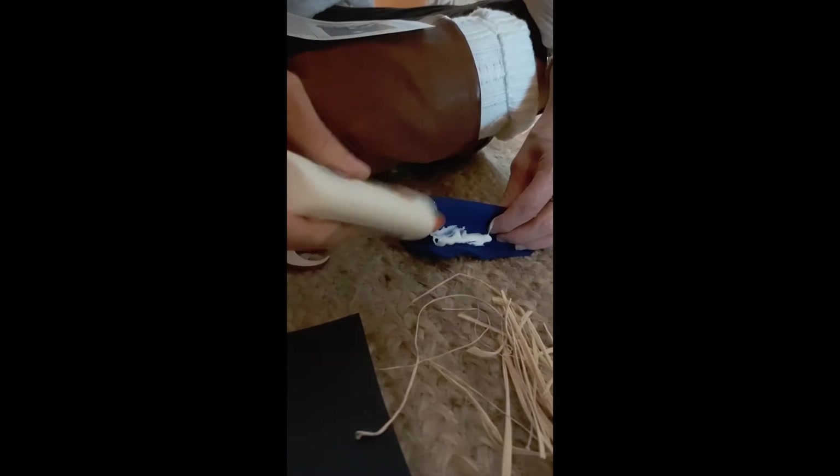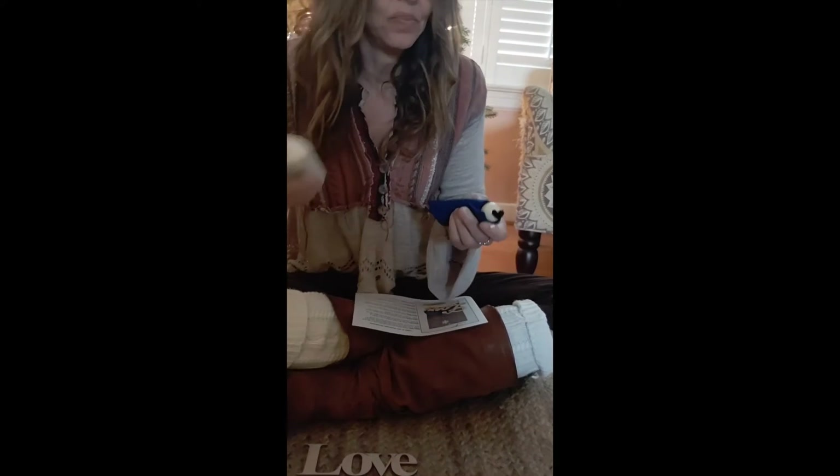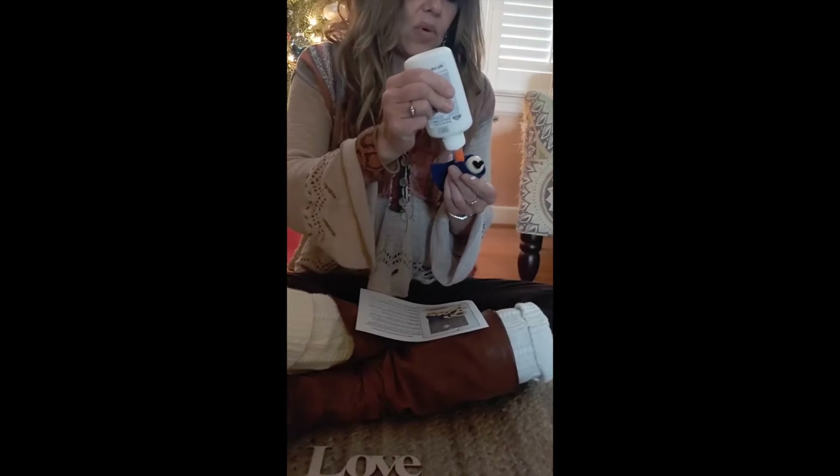Now boys and girls, I know your teacher and your art teacher tells you don't use too much glue, but really with this you need to use a lot of glue. You don't want your baby Jesus to fall out of his blanket. So I'm going to add a little more at the top.